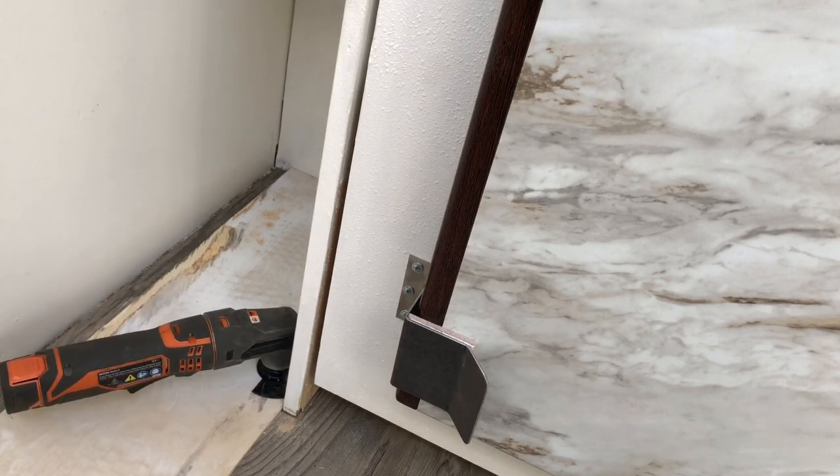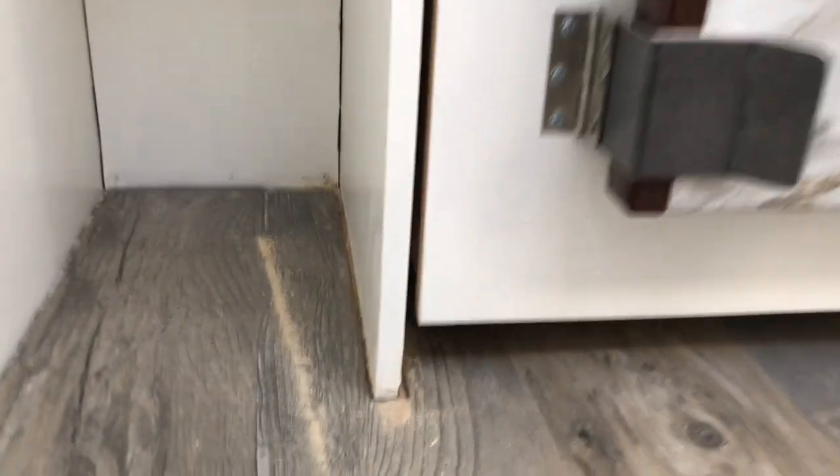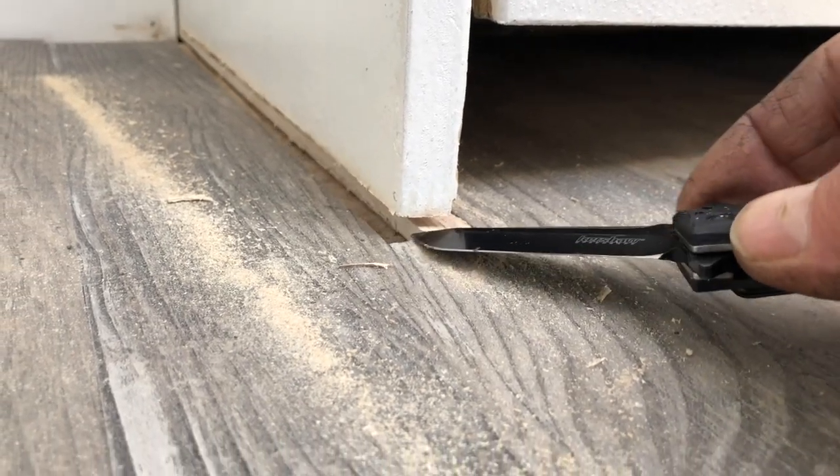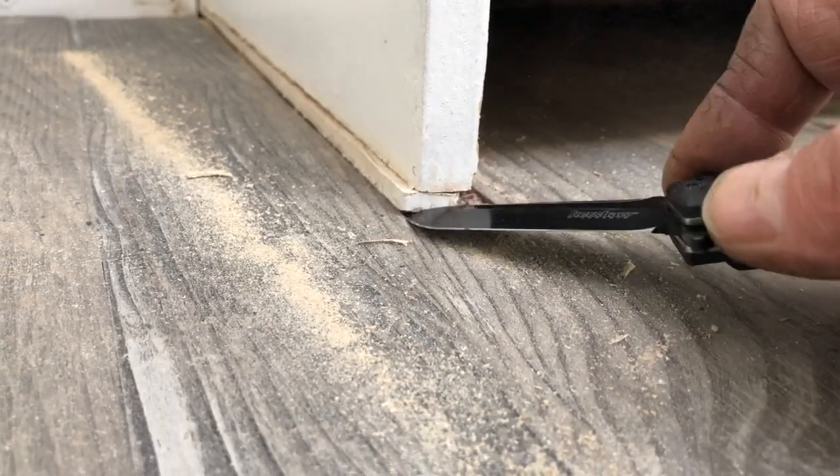That's gonna work - I'll go ahead and get that cut through. It was a lot easier with the shaky tool and I got it completely loose.